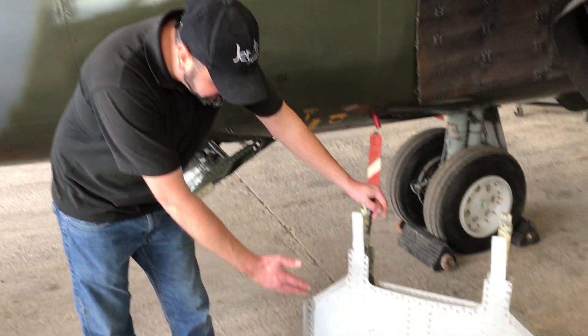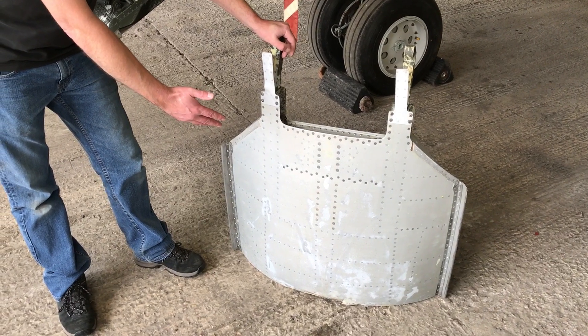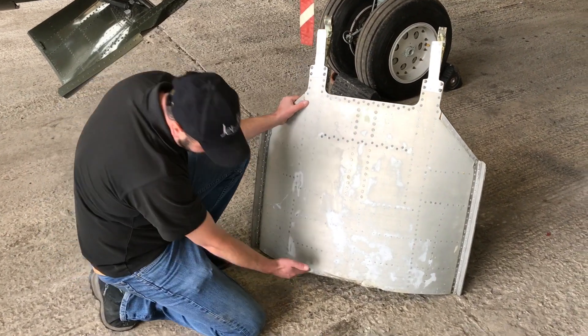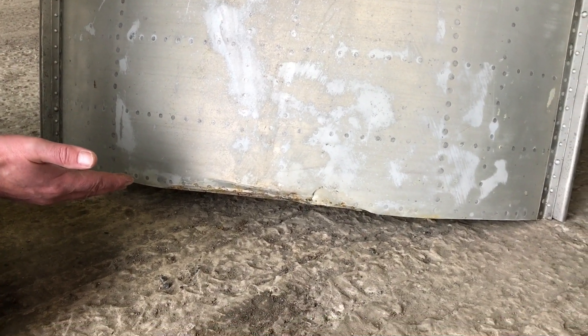On this side we've got the Harrier GR3 airbrake which we removed from XV741 as part of the restoration. You can see that we've had it soda blasted back to bare metal, and you can also see that the trailing edge of the airbrake has got quite a bit of damage where it contacted the ground at some point in the past.